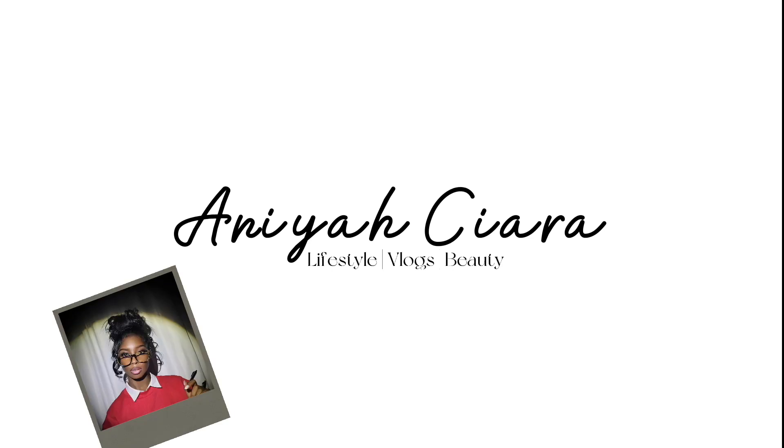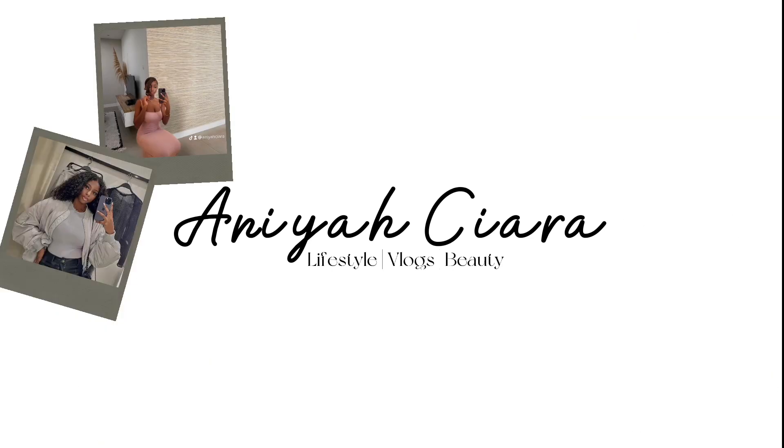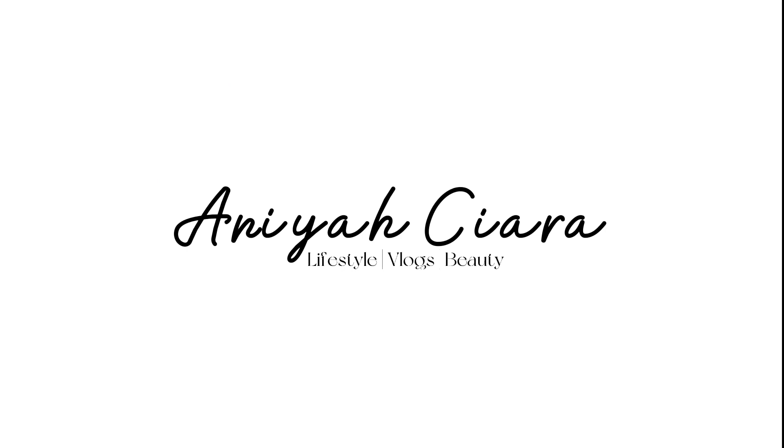Hey guys, welcome back to my YouTube channel. My name is Anaya Sierra and in this video I'm going to be showing you guys how to achieve this look. I am not spending three million dollars on lashes when you can literally just do it on your own — the process is so easy.